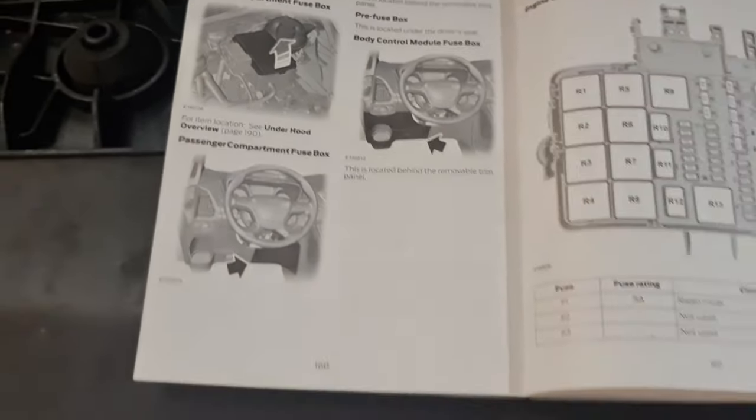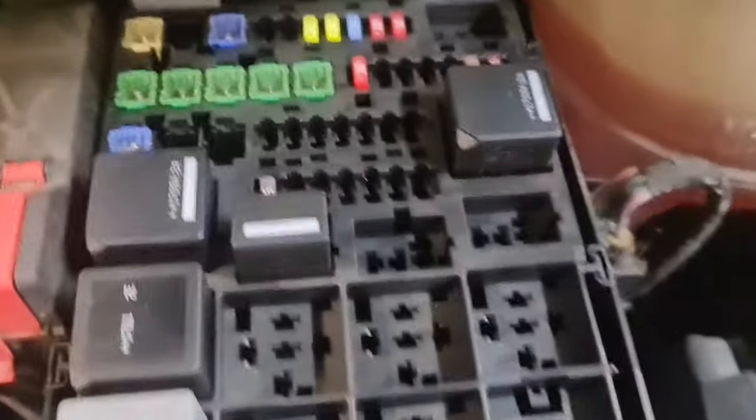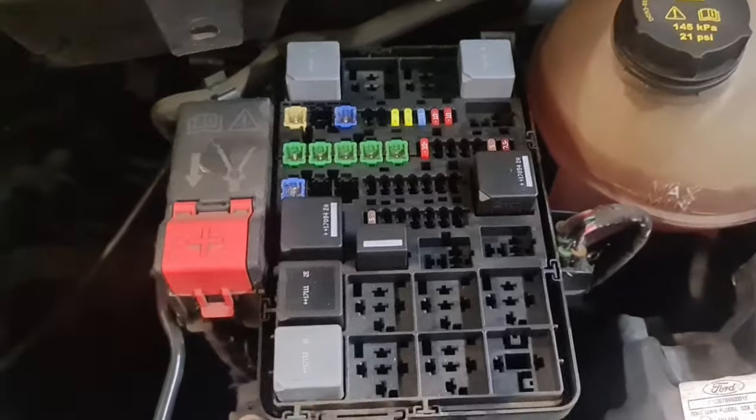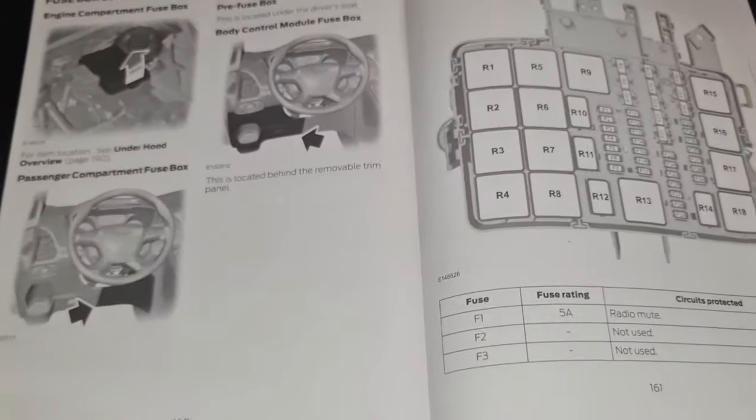Just bear with me. What I need to do is show you this one first. You've got to remove this cover right here — that's the fuse box. As you can see, these are the fuses and the relays. To find the numbers, just look in the manual. I'll put that back in a bit.